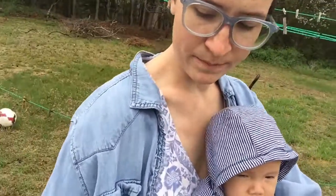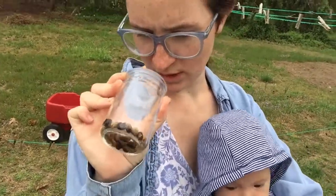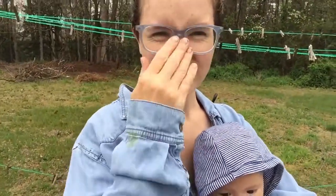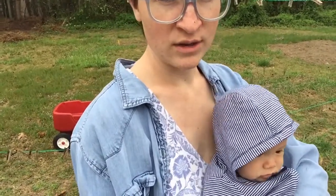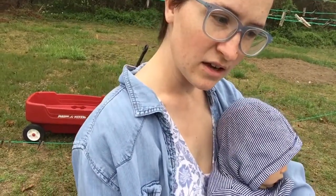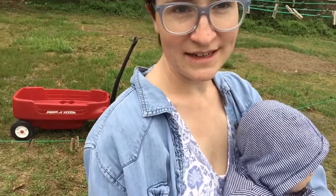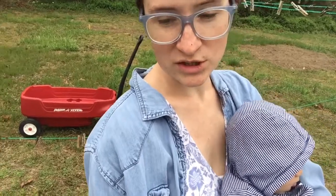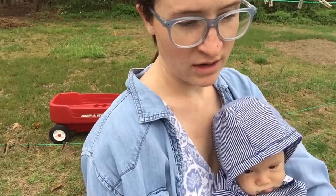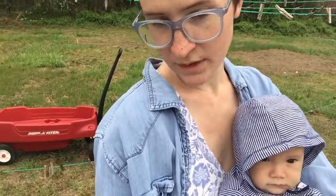And then we have some nasturtiums to plant in with those — I soaked those for a little bit too. Nasturtiums are good not only because they grow up the corn just like the beans do, but they are also a deterrent for bugs that like to eat your beans, and probably squash too. So those are a good companion plant for the beans and they'll also grow up the corn and they look pretty.